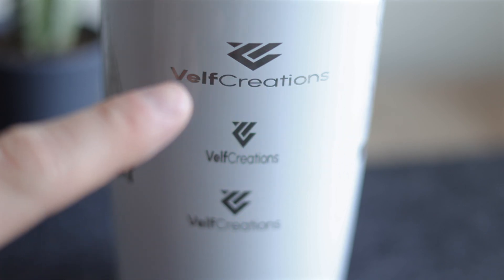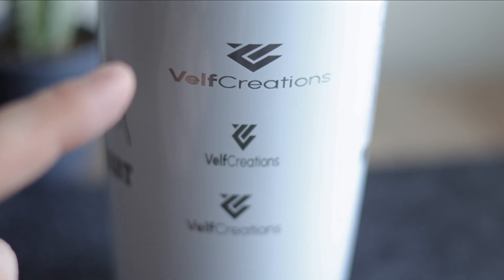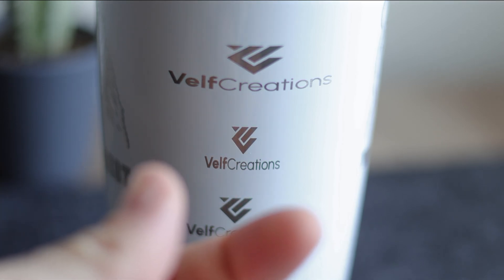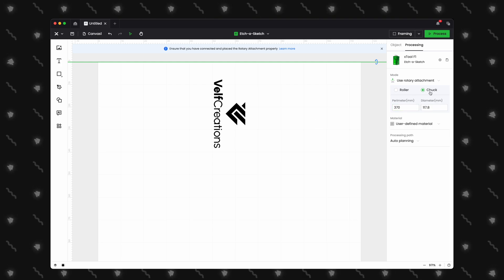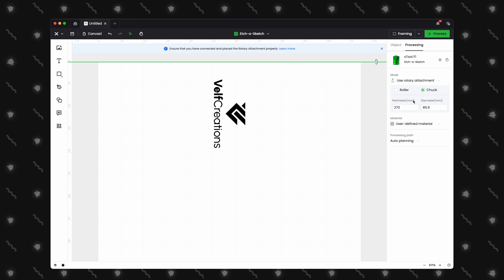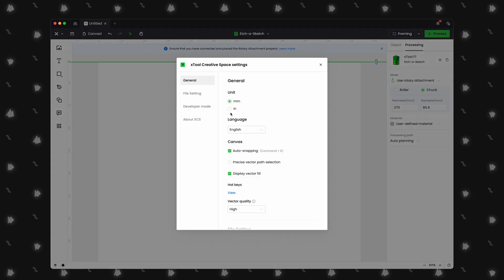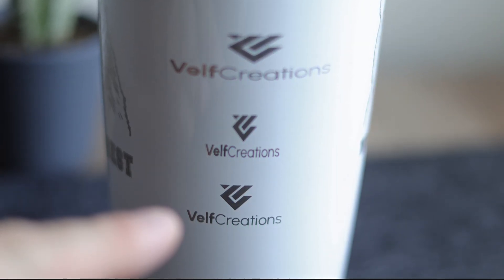When using the chuck in the RA2 Pro, you may notice your design coming out a bit wide — this means the perimeter you measured is too small. Or if it looks squished, your perimeter is too large. In XCS, be sure to enter the correct perimeter. Also keep in mind that the tape measure shipped with your F1 uses centimeters, so if your tumbler is 27 centimeters around, enter 270 for the perimeter since XCS accepts millimeters by default. You can switch from millimeters to inches in the XCS settings in the top left corner. With that corrected, you get a perfect engraving on your tumbler without any distortion.